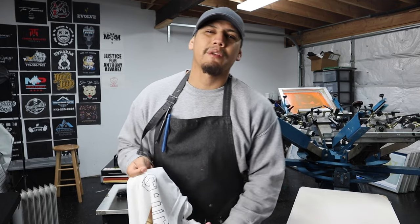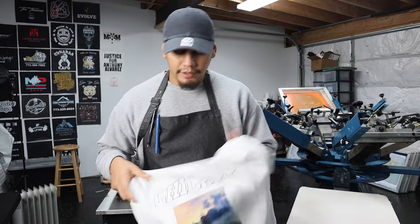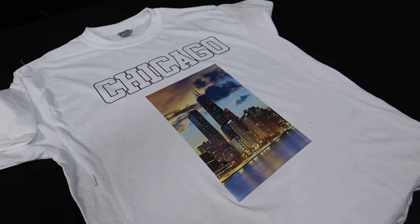With the Amazon transfer paper you're more limited, but you can still get creative. You can do birthday shirts with a picture and design, funeral shirts, or combine vinyl and transfer for a nice look. There's a lot you can sell with transfer paper.